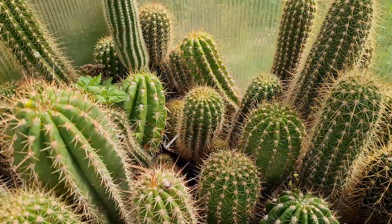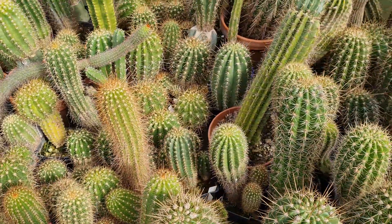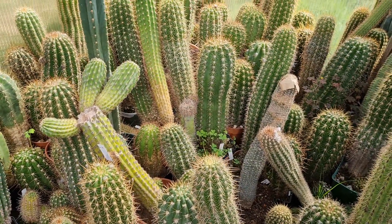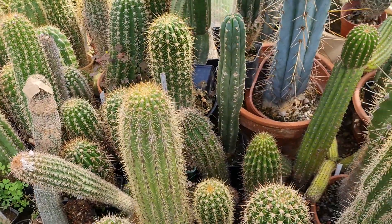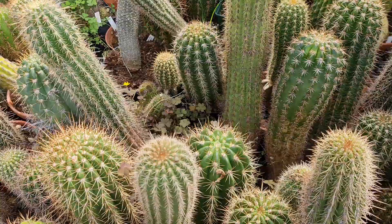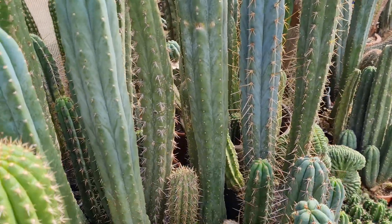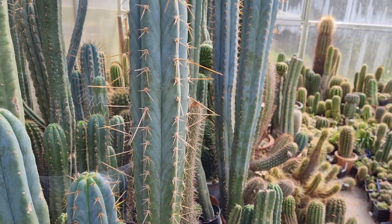There are more flower buds at spots where I can't get with the camera right now. When the flowers open up I'll have to bring the plants outside, give them a good repotting and everything, and just take good videos. There are a lot of flower buds I can't reach right now, but yeah, they are everywhere.